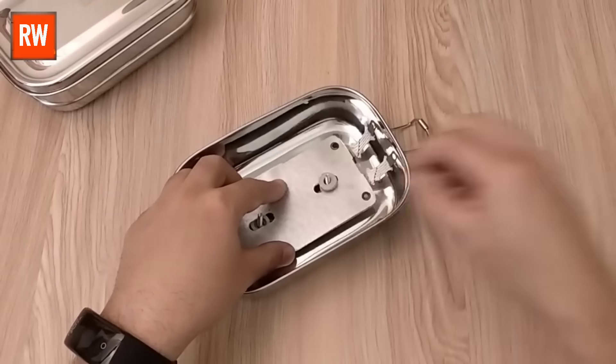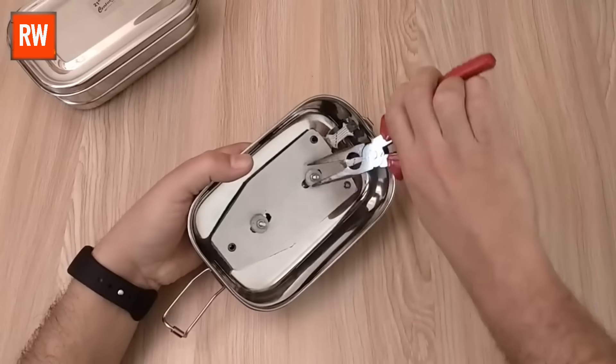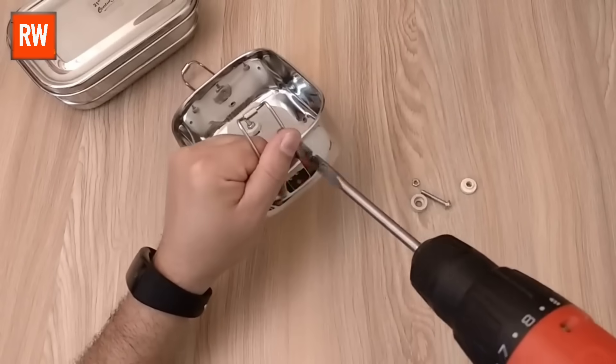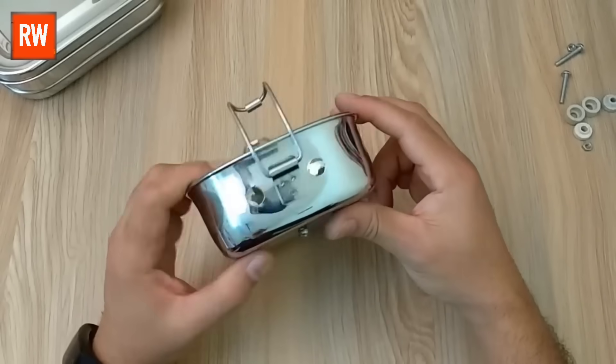We need to firmly connect the iron element to the ceramic holder with the help of pliers, as even a slight looseness could cause issues. After tightening it, we need to enlarge the previously drilled hole using a drilling machine, as the ceramic holder needs to be properly fixed into it. It's important to enlarge the hole here.